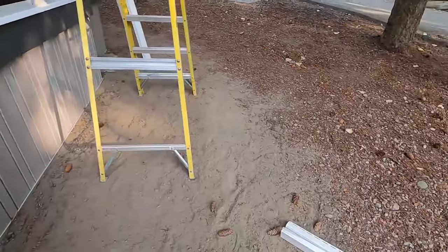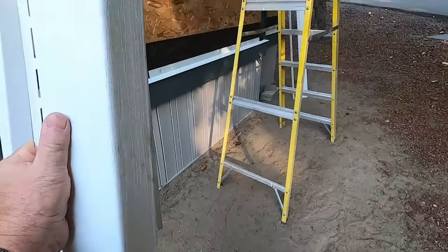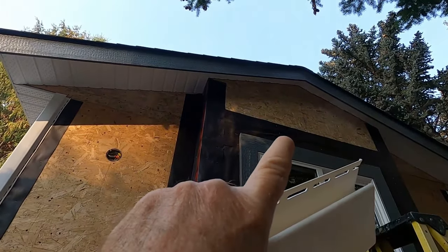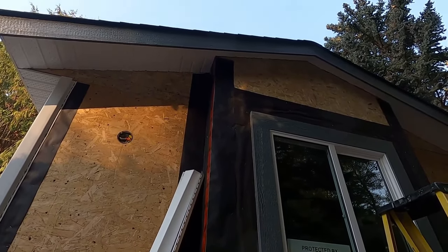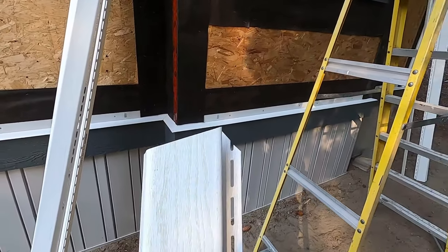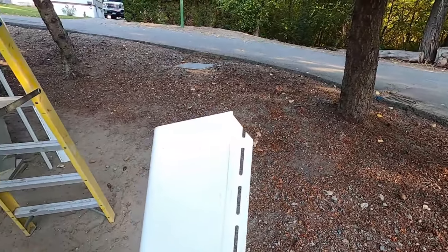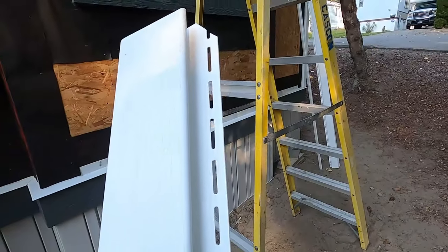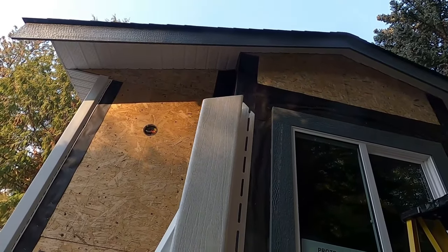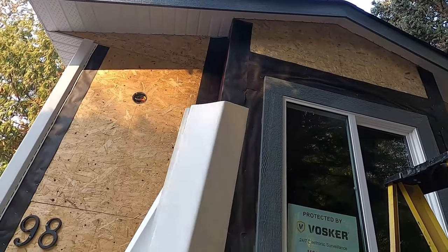We have an outside corner and an inside corner. Up at the top, because of the angle of our rake — it's a 4/12, an 18-degree pitch — I have to cut the top of that corner on an angle, and that's a bit tricky. This is the trickiest part — getting that figured out. You just have to kind of figure it out and make it fit in there.